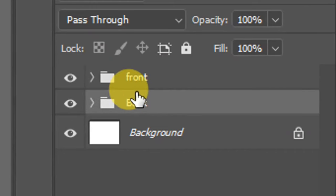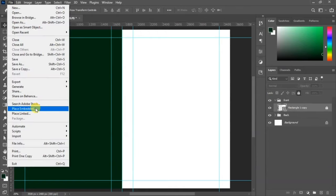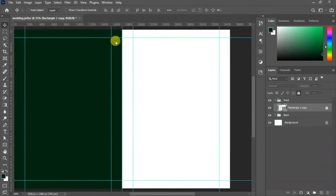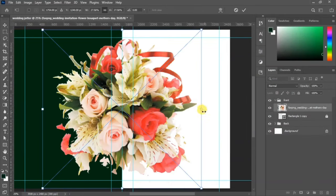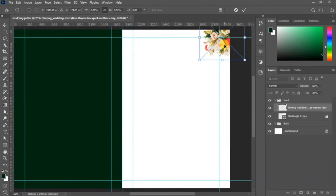Open the front group, then go to File and Place Embedded to bring in the elements we want to use for this design — I'll link them in the description of the video. Scale the image down and place it in the right-hand corner of your design.